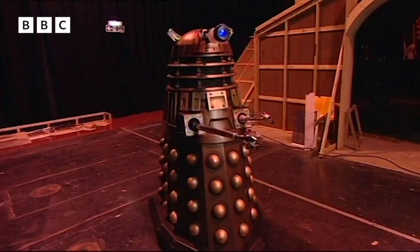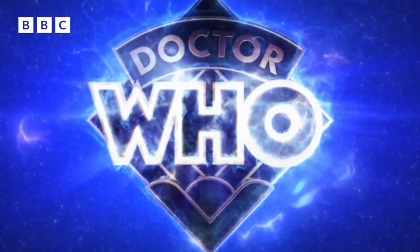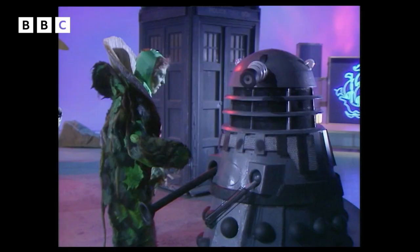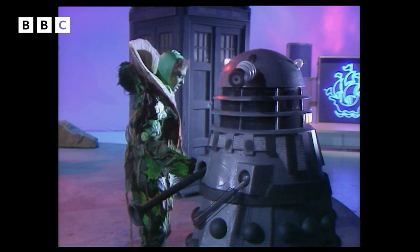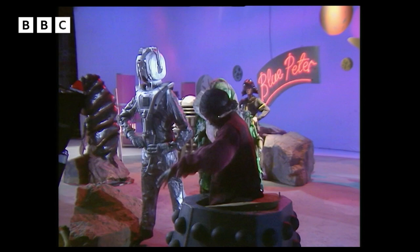After a practice spin, Barnaby says the training is going very well and it's time to head to the set. Inside the Dalek shell, it's actually quite comfortable — just like what all the other actors experience. And believe it or not, a Dalek shell like this would probably fetch about three to four thousand pounds.